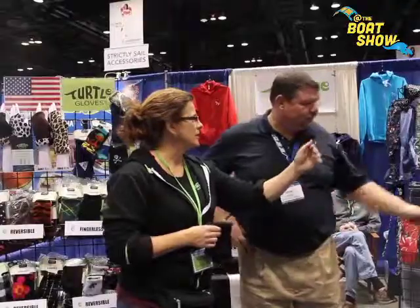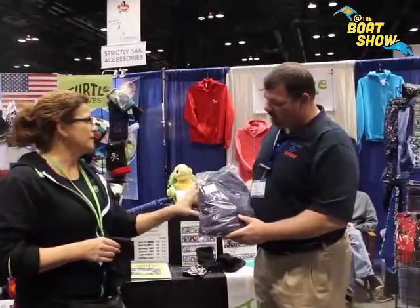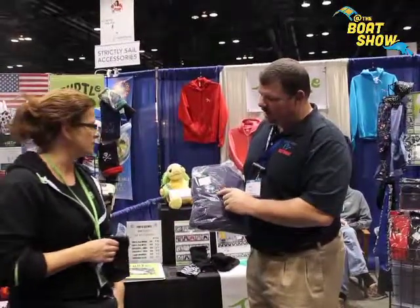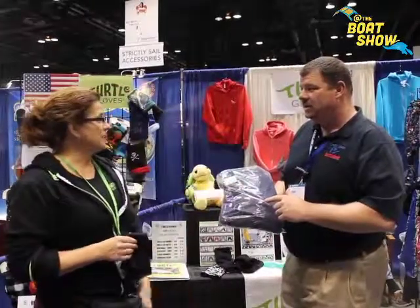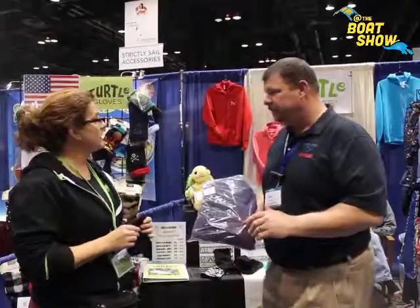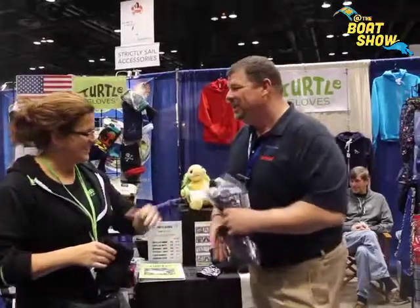It's a cooperation between American Apparel and Turtle Glove. American Apparel builds the jacket with a poly blend fleece in California, and the gloves are built in Michigan using high-tech fabrics from Alden Mills. The gloves are built right into this jacket. The jacket's normally $74.99, and we're selling them at the show here for $60, so it's a great deal. Does it come in XXL? Absolutely. Sold — you just made a sale, Teresa.